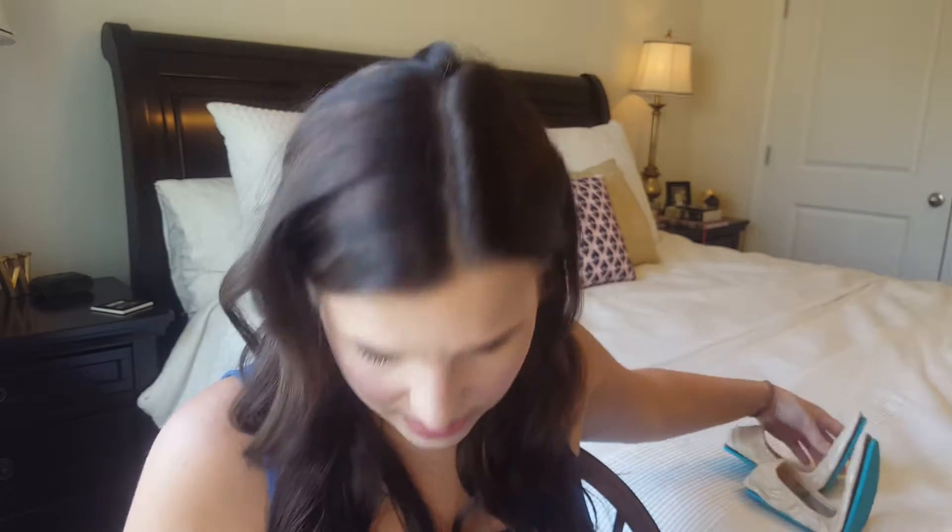Yeah, I really like this nude color. There are some really pretty brighter colors on the website though and I'm really drawn to them. I also think I might try to get a fall color — maybe like maroon or something. If I really like these I might try another color.